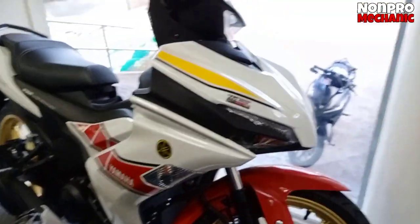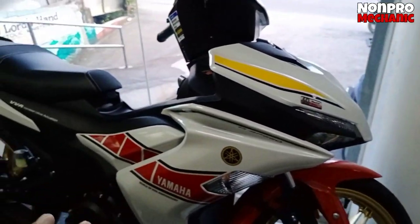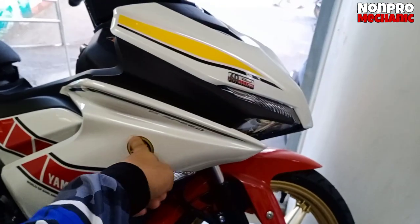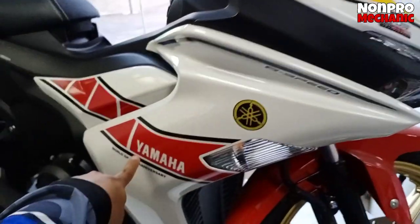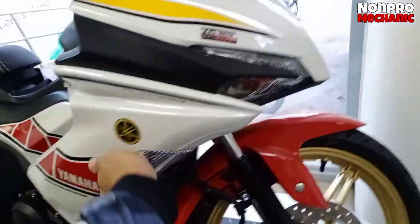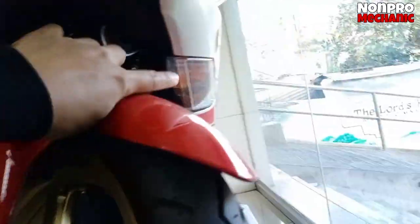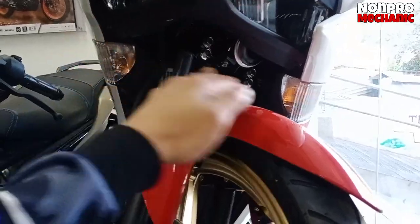Sa side naman, medyo masikip yung puesto natin, kaya dito lang makikita natin. Meron dito logo, gold. Tapos Yamaha World GP 68th Anniversary. Tapos ito yung signal light. Signal light po nya — ordinary. Naka-puesto dito, ito na yung uso ngayon, dito pinupuesto yung mga signal light.